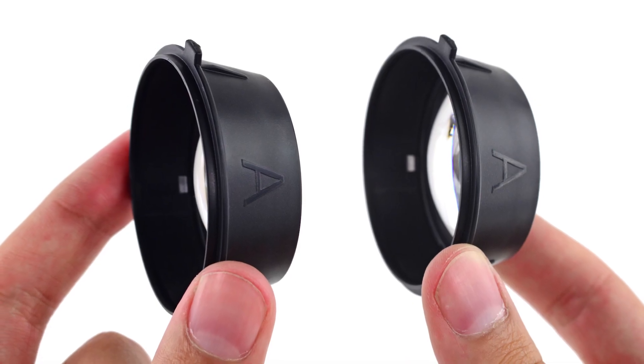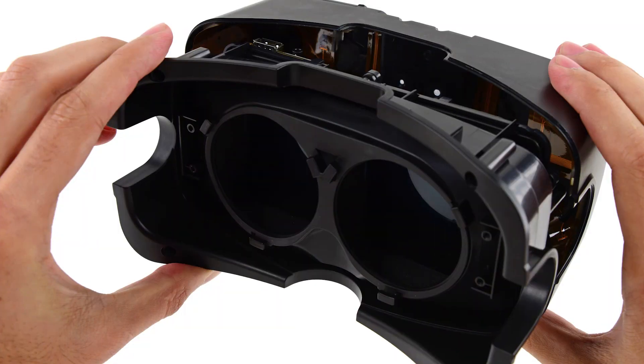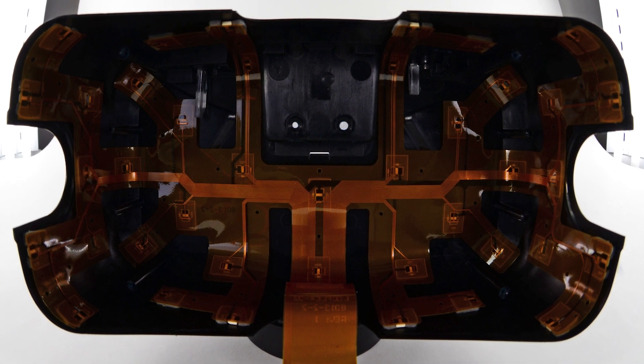The Oculus Rift ships with two sets of lenses, allowing for some personal focus calibration. Once we remove the HDMI and mini USB cables, we're able to slide the eyewear out of the infrared LED hood. This case is packed with a ton of infrared LEDs — a ton being 40.